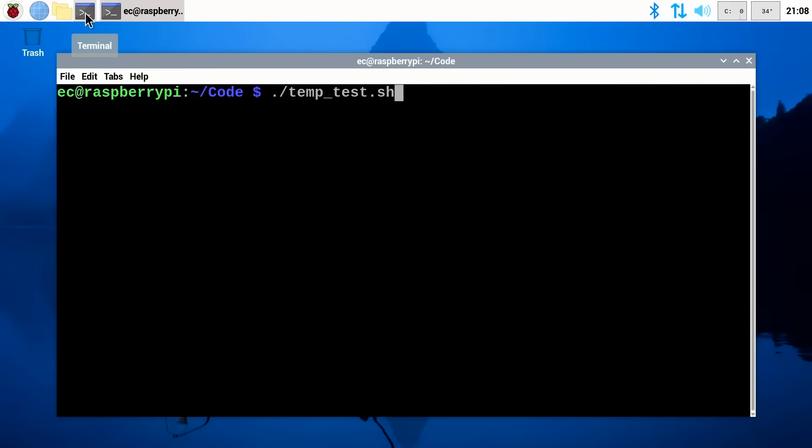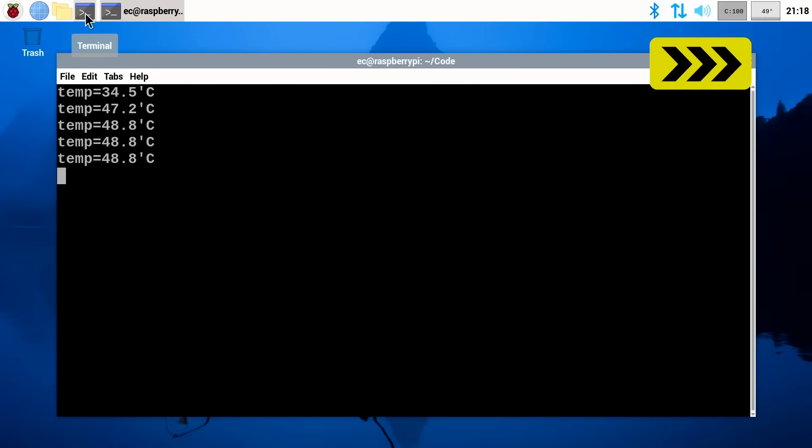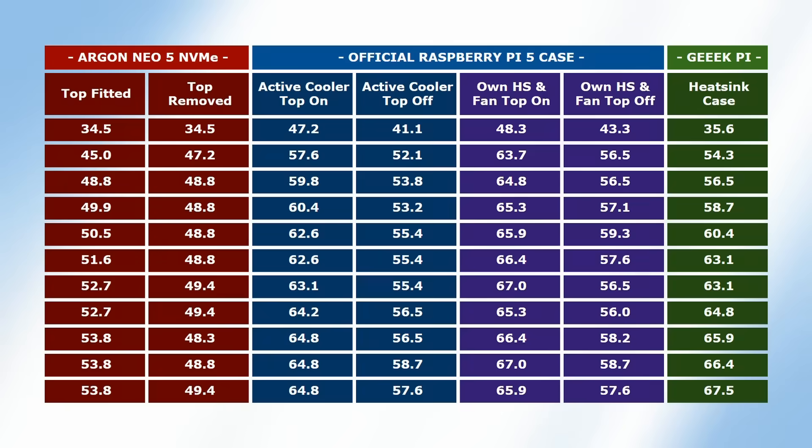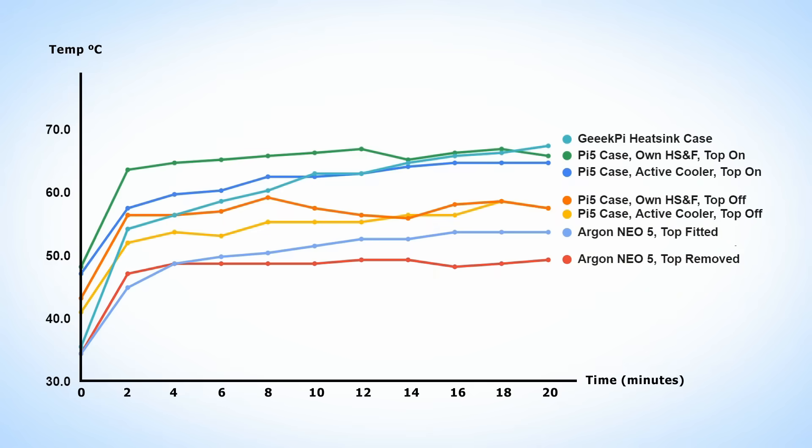I've left a column for running the test again with the top removed, so let's let everything cool down and do just that — remove the top and repeat the test. And there we are — another even more impressive set of results. There is no doubt that the Argon Neo 5 NVMe provides a fantastic Raspberry Pi 5 cooling solution.